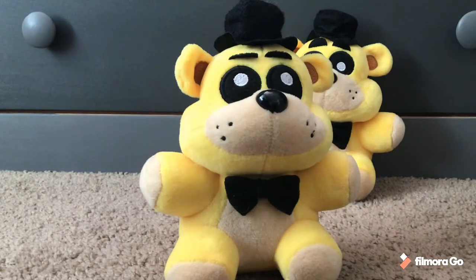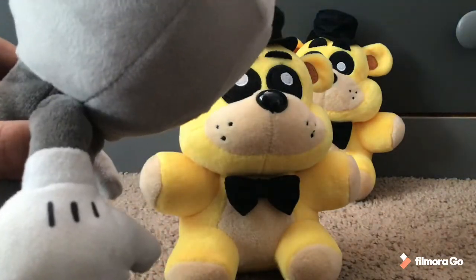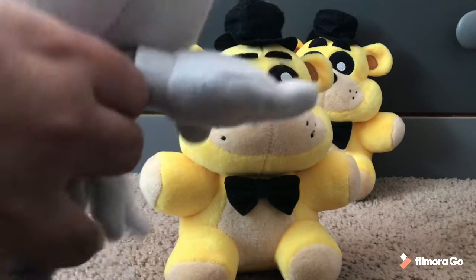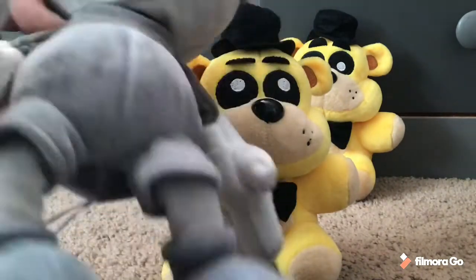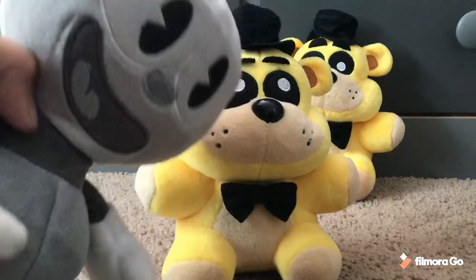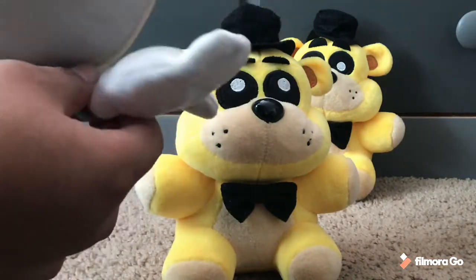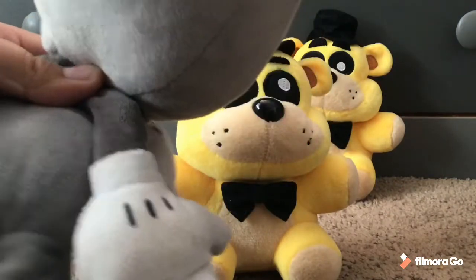Next, you have to make sure that the spring locks are wound up, because if they're not, it will be pretty painful. I heard that if you don't wind up the spring locks, they can start pinching you and it can start getting hot in the suit, which doesn't sound good. So all you have to do with this suit is press the nose, and that greases up the spring locks.